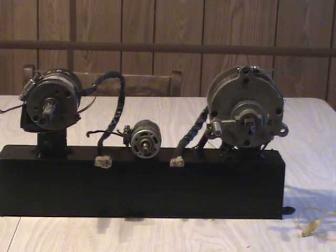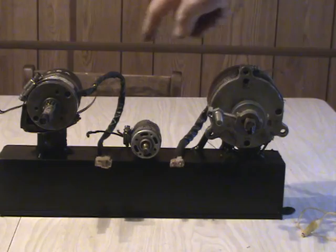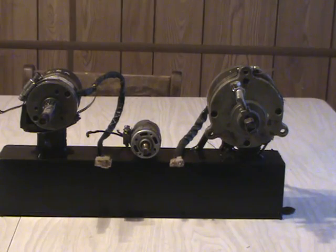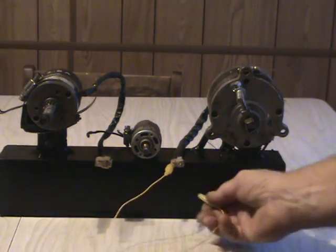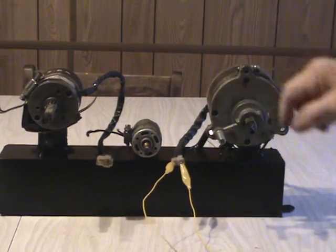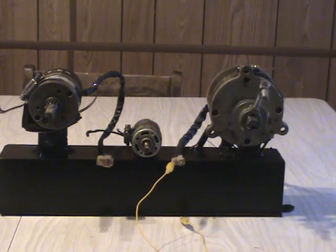To illustrate the back EMF on a commercial generator, I have some permanent magnet generator motors. You can see that the generator freely spins. We will now effectively short out the field coils, giving it the maximum amount of load, but also giving it the maximum amount of back EMF. See the difference? Just imagine what you could do if you had a generator operating without back EMF.